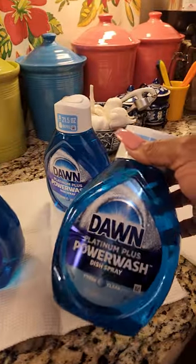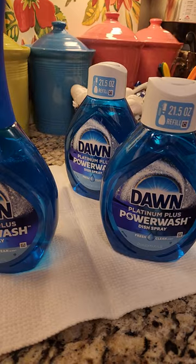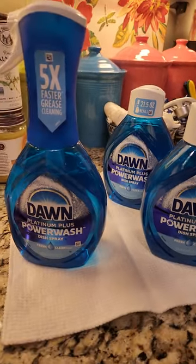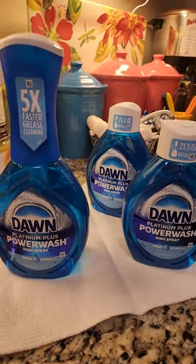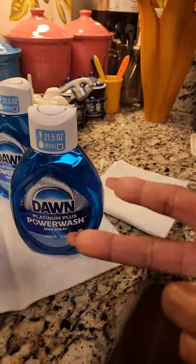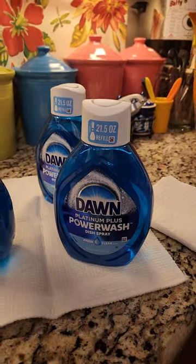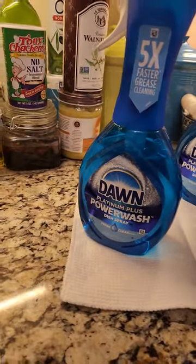I actually get mine when it's on sale at the commissary, grocery store, or where I got this — at Sam's Club, because they had a sale. You get this big bottle and two refills, and if you use a digital coupon it's under $13, just like $12 and change. This lasts me a while because I'll be cooking on Sundays and it makes a mess.